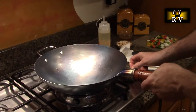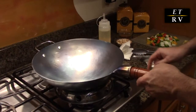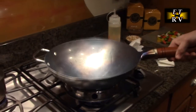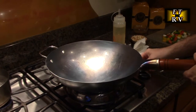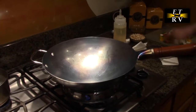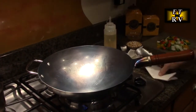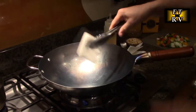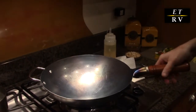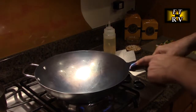Now it's cooled off to about 110 degrees. We're going to use the included heat ring and put the flame on. We're going to put it on high-medium heat — not high, not medium, high-medium. We're going to let this heat up, then we're going to add peanut oil.